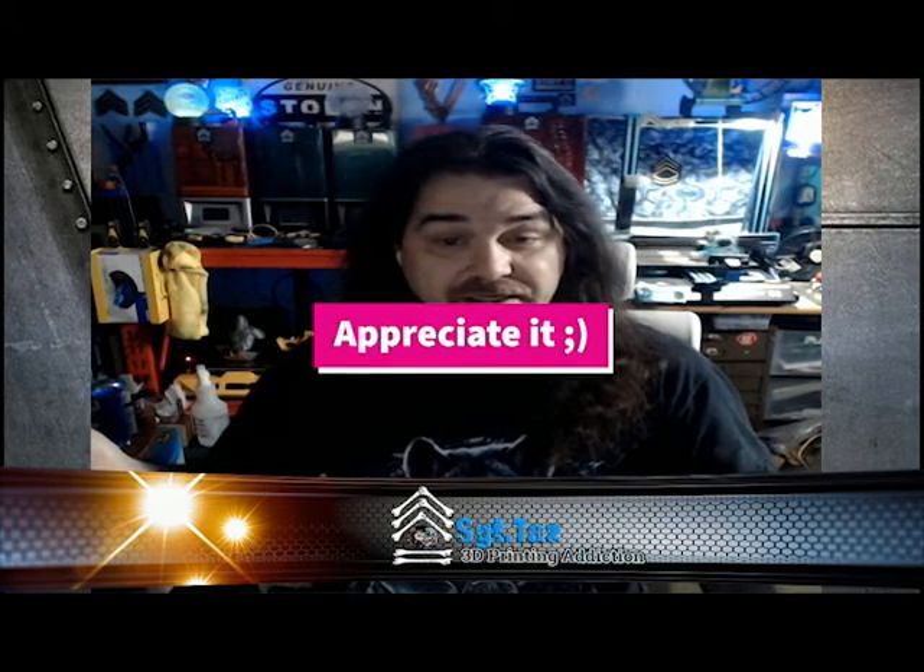If you want a laser that's ready to go out of the box, you're going to spend five to six thousand dollars — don't kid yourself. If you want one that works right away with known materials and someone to walk you through it, you'll spend that kind of money. But if you're okay with tinkering, playing with electronics, and figuring out what you want from the laser, then the K40 is the way to go. Thanks for watching — give me a like and subscribe, I greatly appreciate it, and as always, see ya.